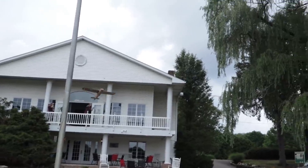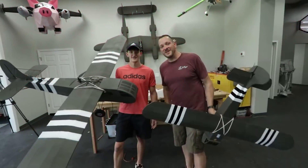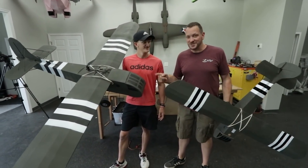Three, two, one. Hey friends, welcome to Flight Test. I'm Josh. And I'm Michael. Today we're going to be taking our FT Waco Simple Glider and Supersize it.